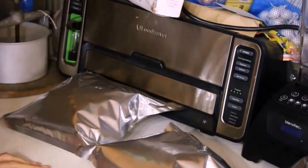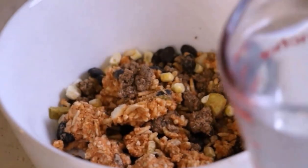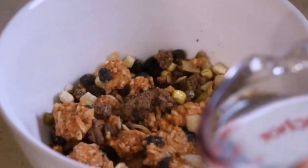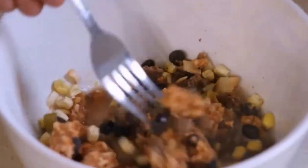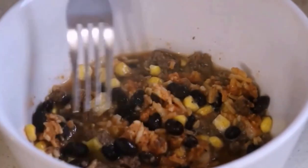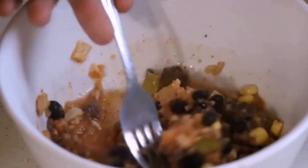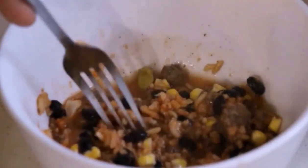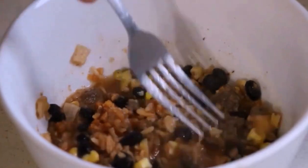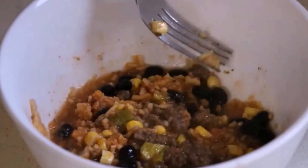Now let me show you how it rehydrates. Let's get some boiling water in here and see how much it takes. One of the things I'm doing is putting the amount of water on the bag, so if you're limited on water, you know whether or not you can utilize that meal. See how quickly it rehydrates? It is almost ready. And one of the best things about freeze-dried meals is that because you can use boiling water, there are no smells of food that can penetrate and give away your location.